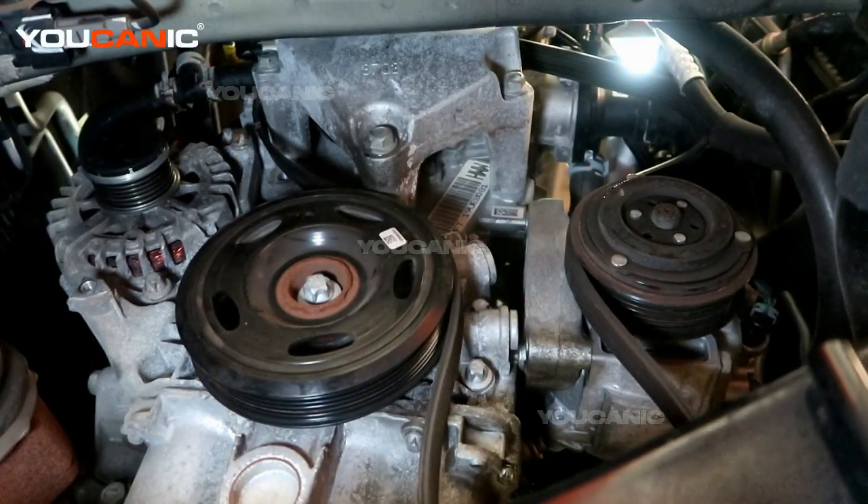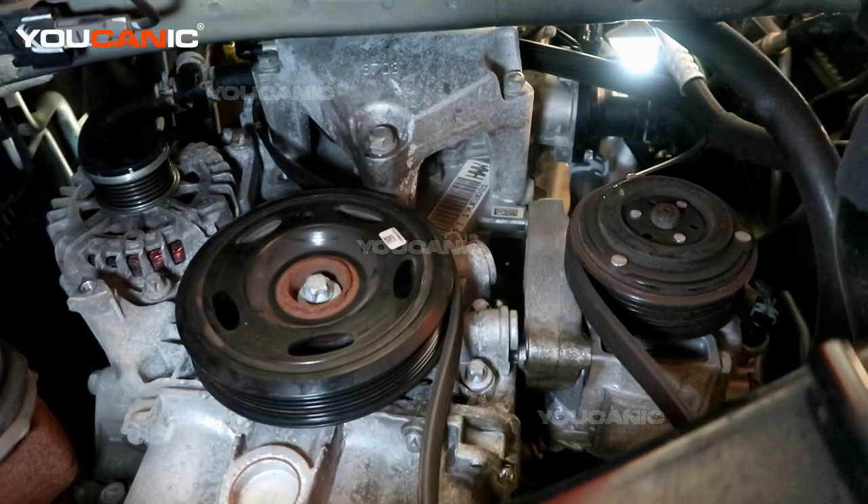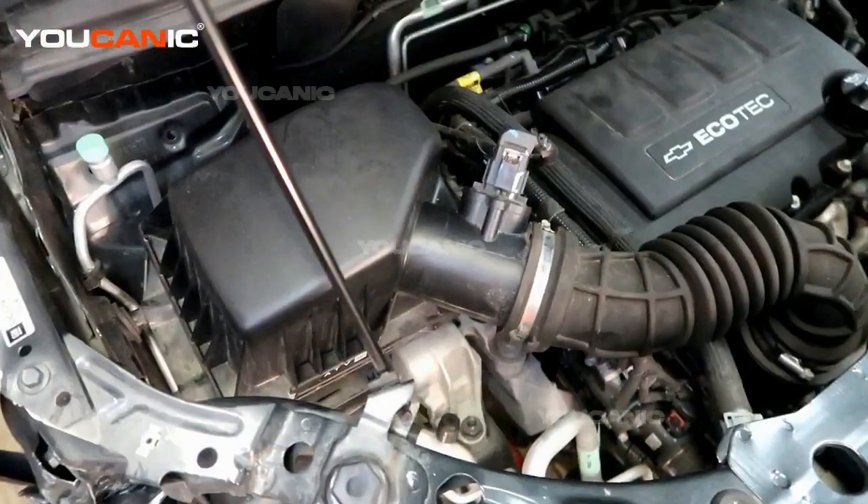We're going to try to remove this portion of the motor mount where the bracket is all one full piece, to save us from having to get new bolts.